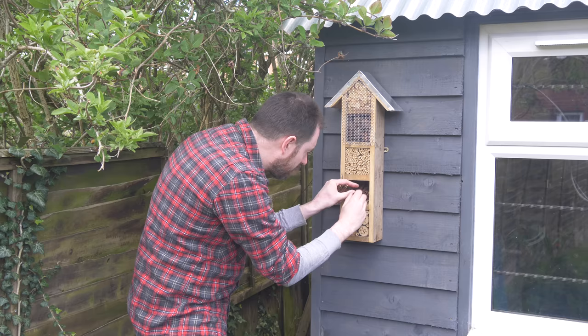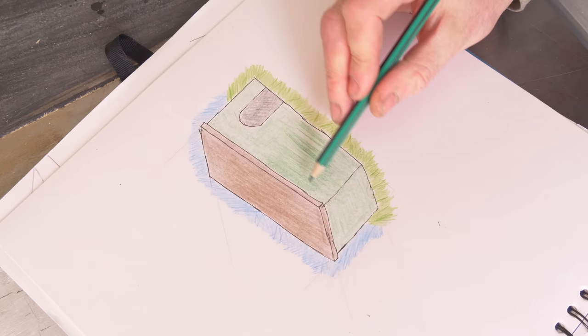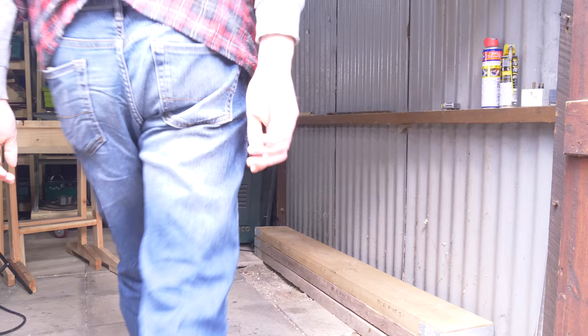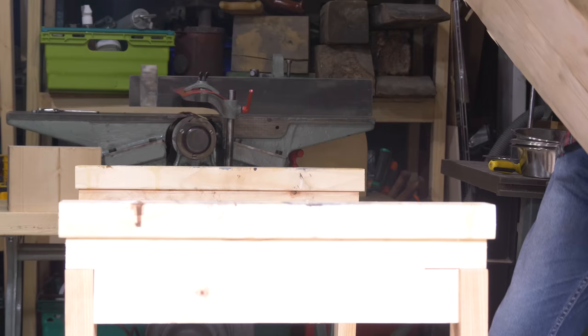Hello, I'm Matt and welcome to Badger Workshop. A few weeks ago I made a bug house or a bug hotel and from that I got a suggestion for another build — to make a hedgehog house or a hedgehog restaurant. The idea being that hedgehogs are in decline and this gives them a safe place to have dinner so they're not attacked by predators and no one else can steal their food. So I've sketched out a rough plan and I'm going to get this build started.